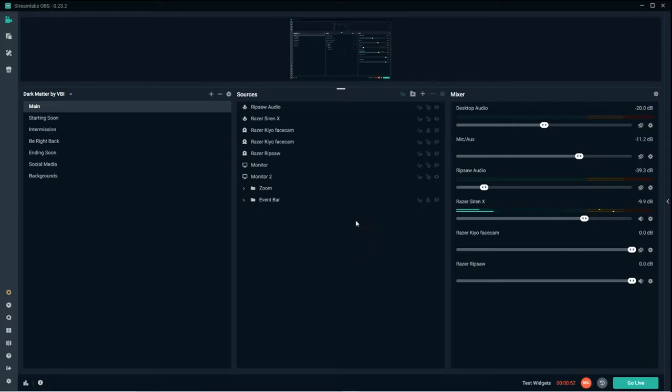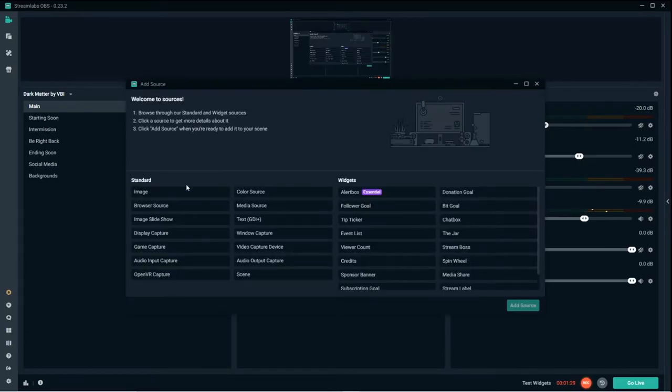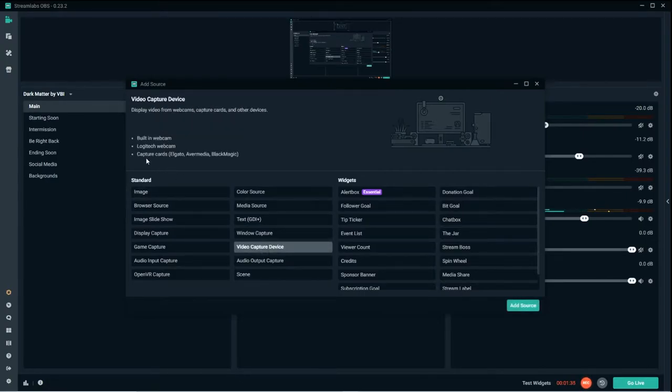Now let's hop over to Streamlabs OBS to set up the software. Here in Streamlabs OBS, I have the Razer Siren X microphone going. You'll need to first set up a Razer Synapse account so all devices can communicate with each other and with your streaming service — especially the capture card. Go to your sources group, add a new source, and for the capture card, add a video capture device.